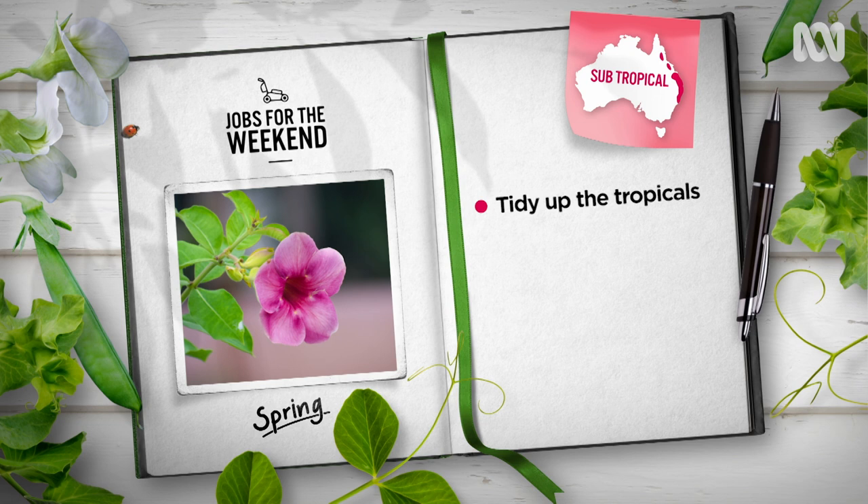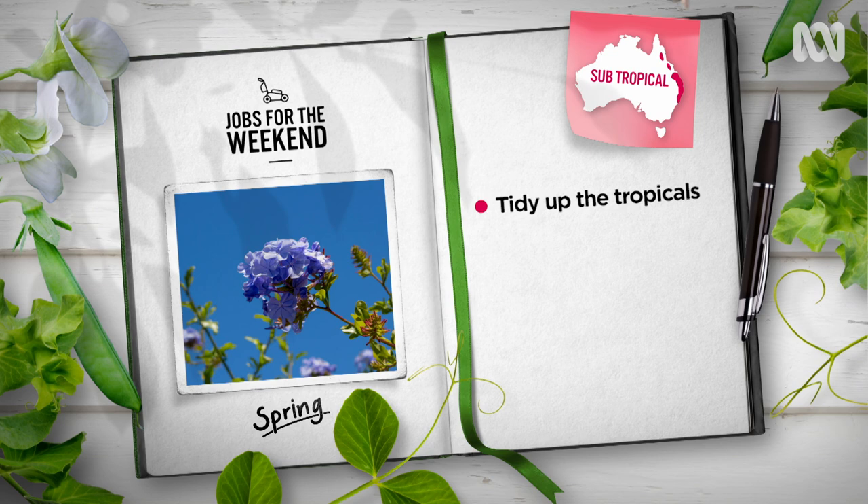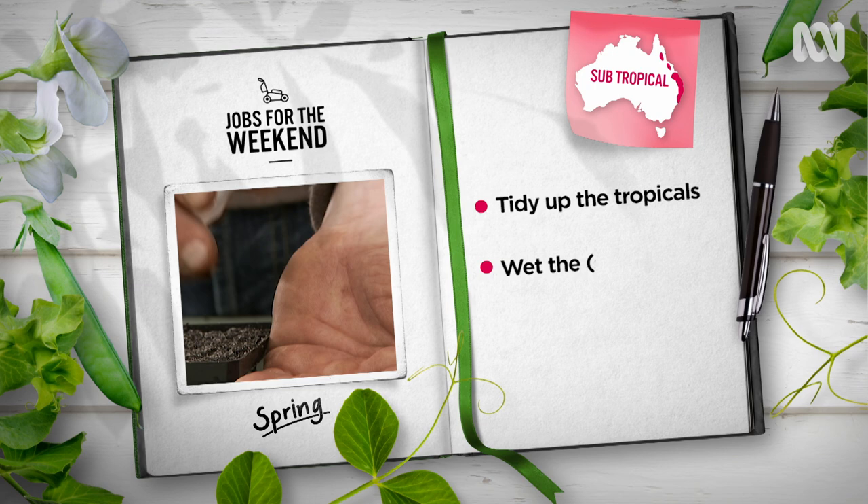Subtropical gardeners, give flowering favourites like allamanda, mussaenda and plumbago a trim and tidy, some organic fertiliser and a good drink, and they'll reward you with a stunning summer show.